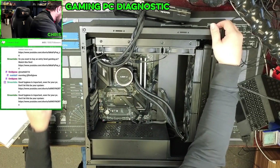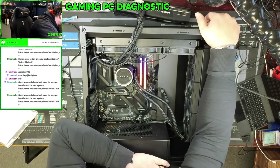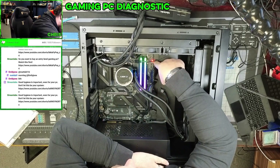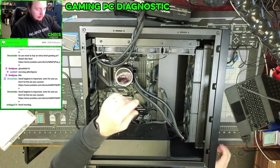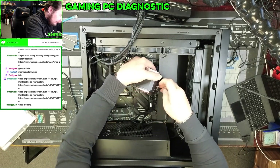Let's see if we're getting any kind of beeps off of this thing. We're getting the same as that other gaming motherboard. I wasn't expecting that.